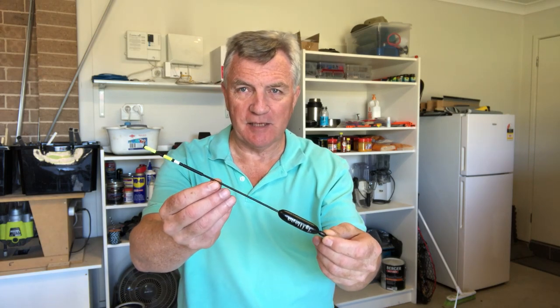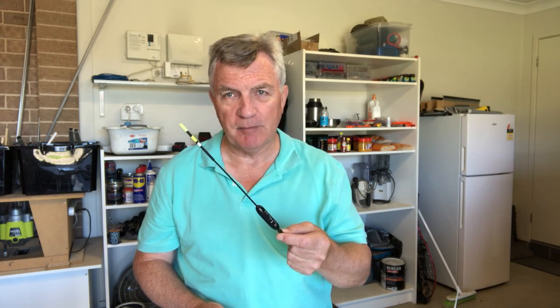Hi folks, welcome back to Fishing with Den. Today I'm going to show you how to make the sliding waggler floats that I fished with a couple of weeks ago. If you haven't already seen the video on how to set the float up, I suggest you watch that first — I'll put a link in the description box below. It's important that you understand what the sliding waggler float does: it enables you to fish at waters deeper than the length of your rod.